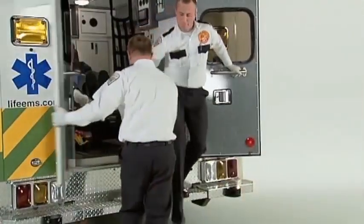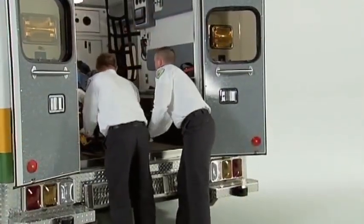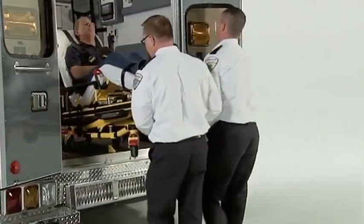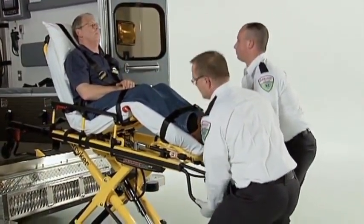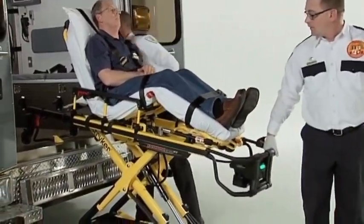Patients are getting heavier, and the PowerPro XT allows operators of almost any size to raise, lower, or load the cot with less spinal load, reducing the risk of injury. These design features provide you the power to save yourself and save your career.